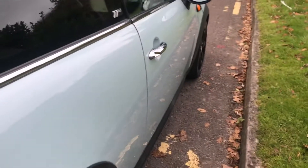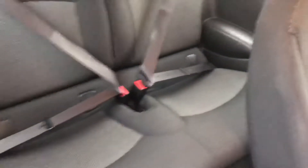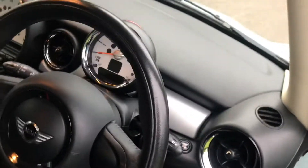Clean lines down the side again, no dings and dents. I'm just going to show you inside. Her rear seats are all in really good condition. Front seats are too — I'm just going to step in.